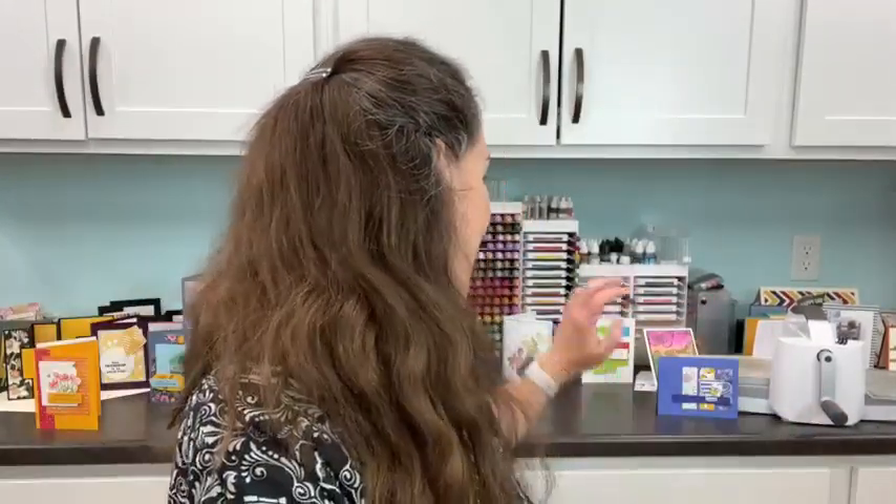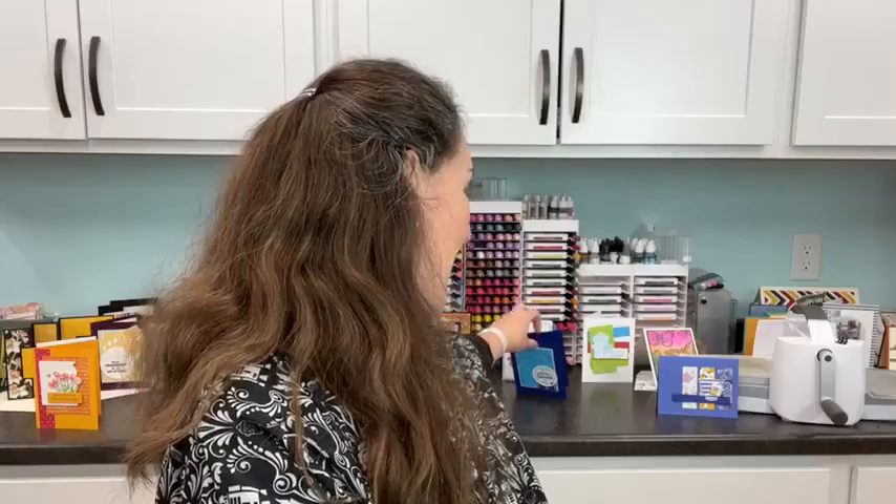Hey everybody, I'm Meg from Maker Mornings with Meg and this is the Livin' Stamps channel. I hope you were able to join us last night for the new catalog premiere, which was a super lot of fun. We made a whole bunch of cards, including one using the He's All That stamp set, which is what we're going to use today again. We're going to make a different card to add to your guy collection — or honestly anyone who loves barbecue or the outdoors.